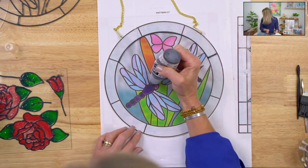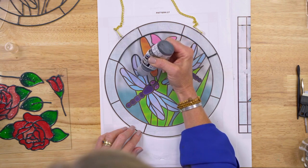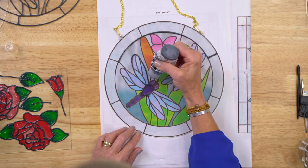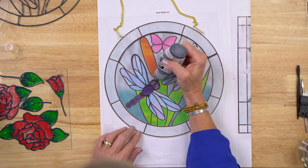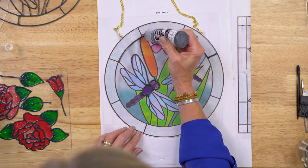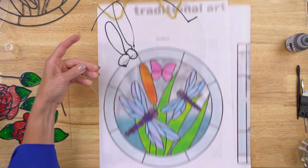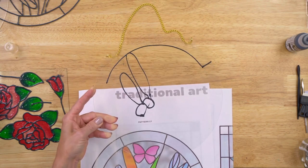Using the lead right out of the bottle, you're just tracing. There's no need to transfer. Everything you work on is clear, which makes applying your pattern super easy. The lead dries dimensional, almost like a little bumper, so when you're filling in with color, it's perfect for any level of crafter. I'm not going to lead this whole thing, but once you remove that pattern, you can see you get a really nice lead line.